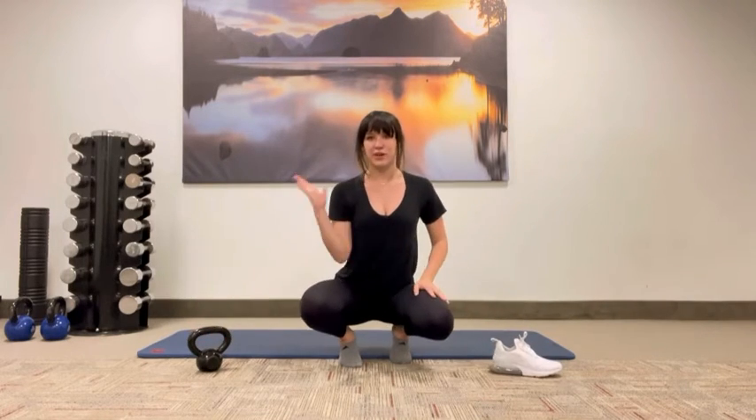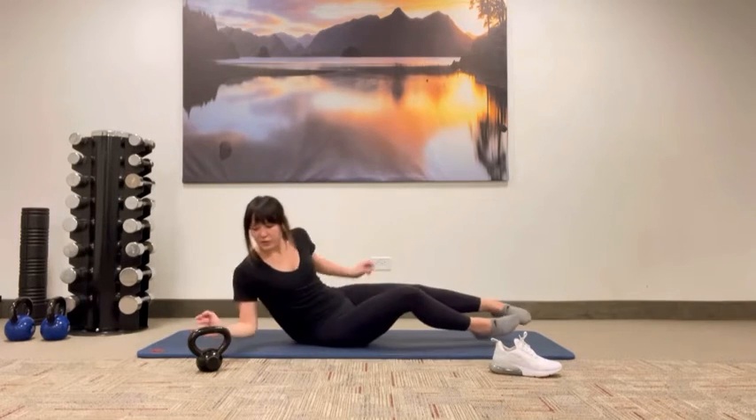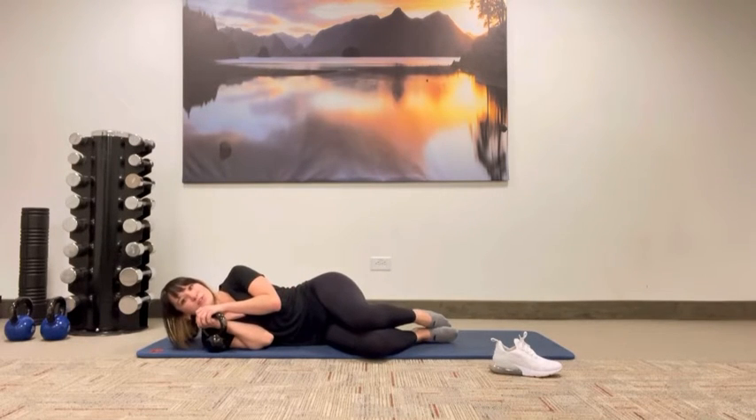I'm going to be using my right hand. I'm going to start off in a fetal position with the kettlebell placed right next to me. I'm going to grab my kettlebell along the strongest part of my hand and tuck it into my shoulder like this.